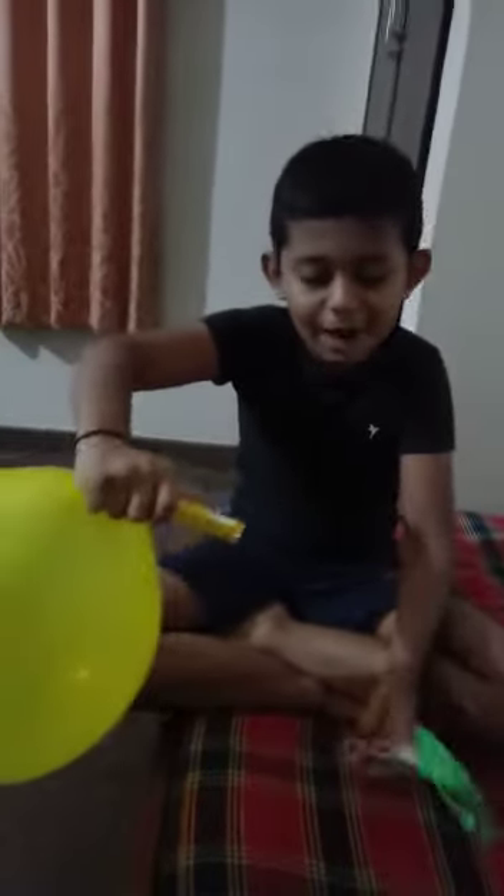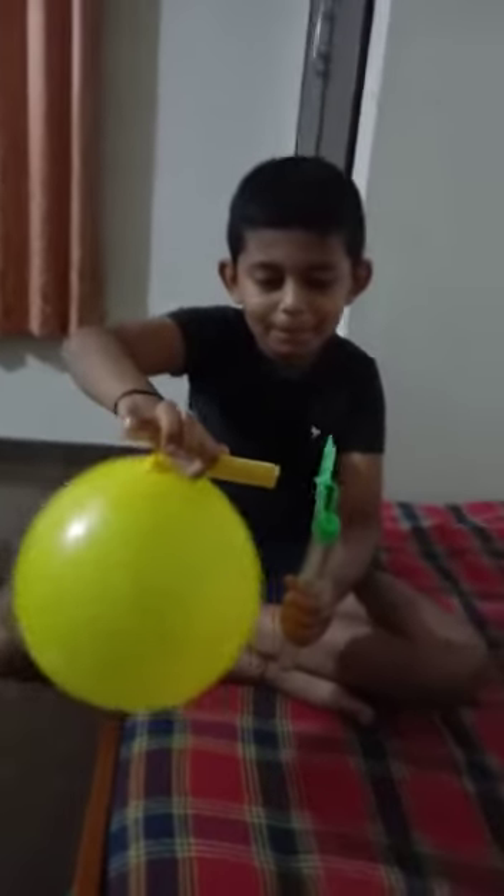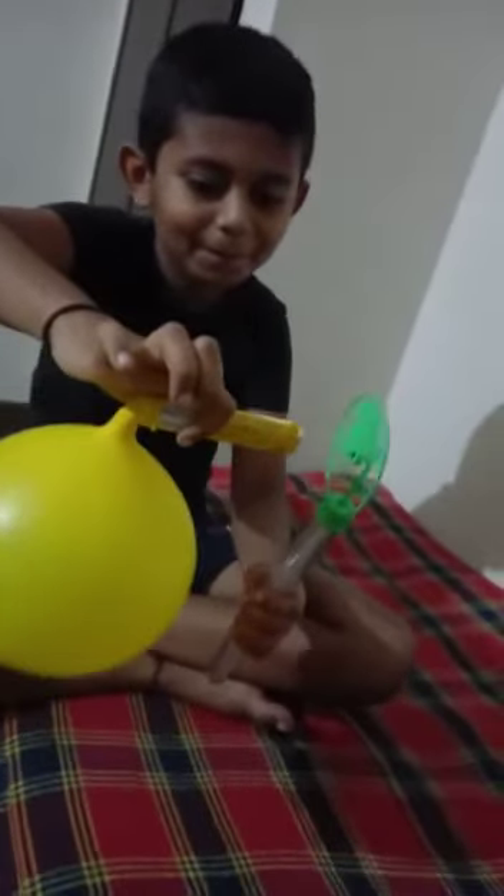And now I put it like this and find the red braid.